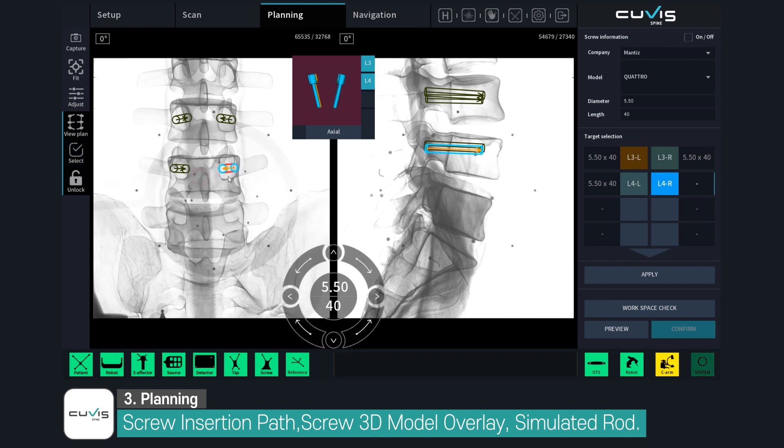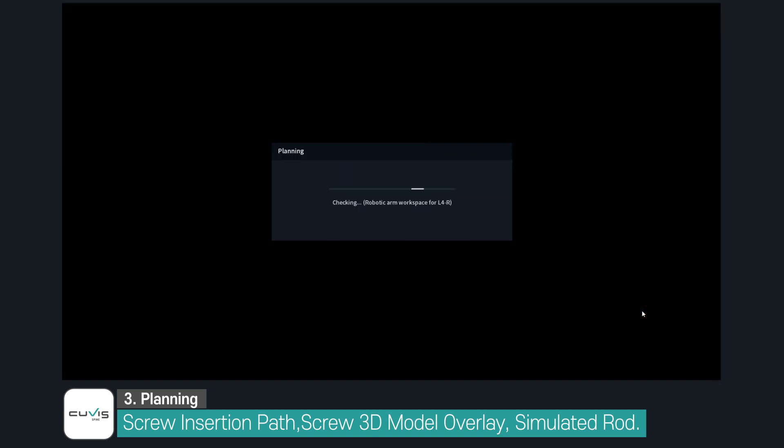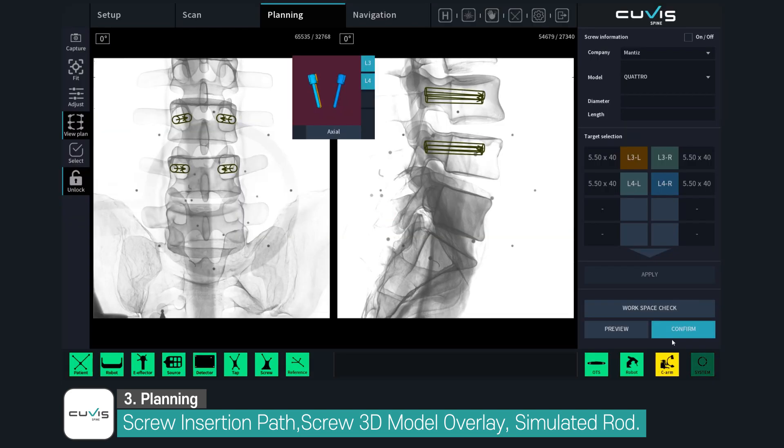When the surgical planning is completed, the system checks if the robot can guide the surgical instrument or not. The preview allows you to see all the planned screw paths.